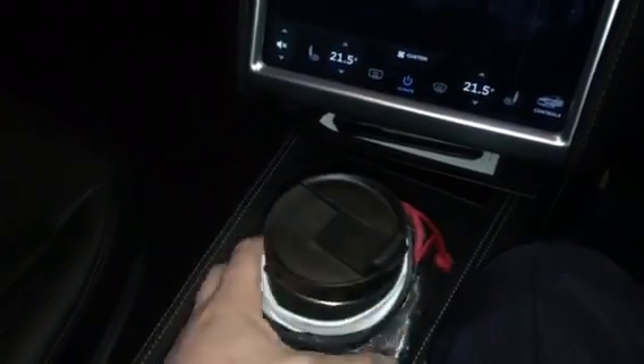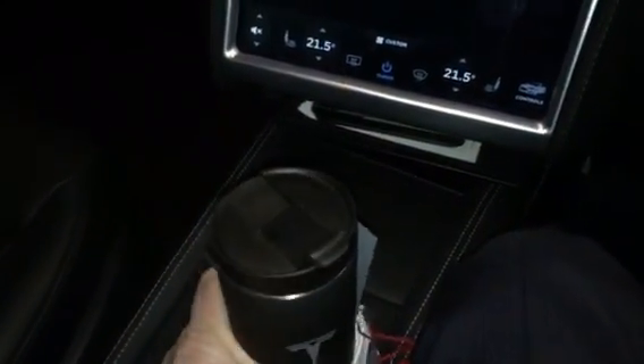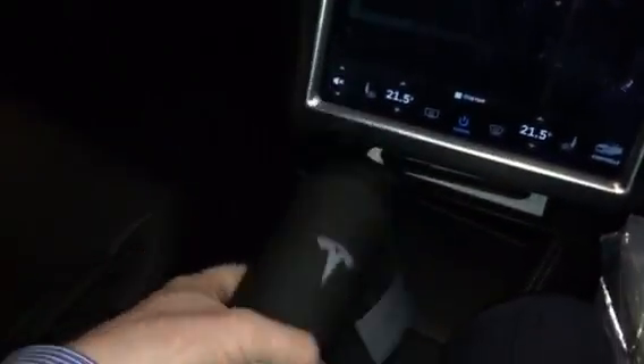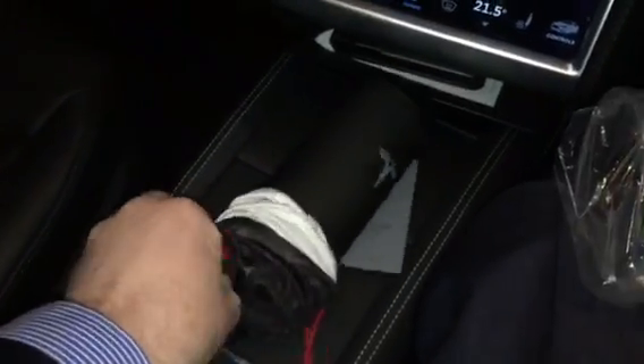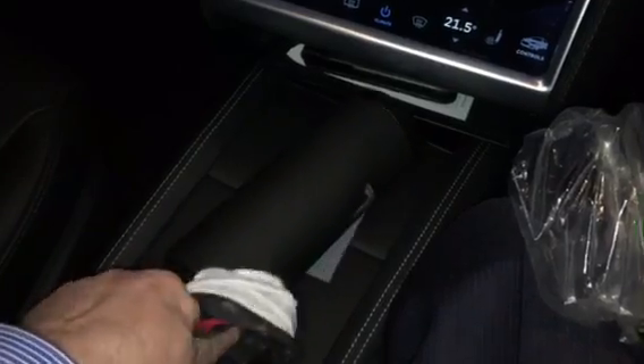This is the black version, also available in stainless steel. The nice thing about the black one is it's kind of like rubberized coated. There you can see that. I'm just going to take the sleeve off — nice little silk-like material.